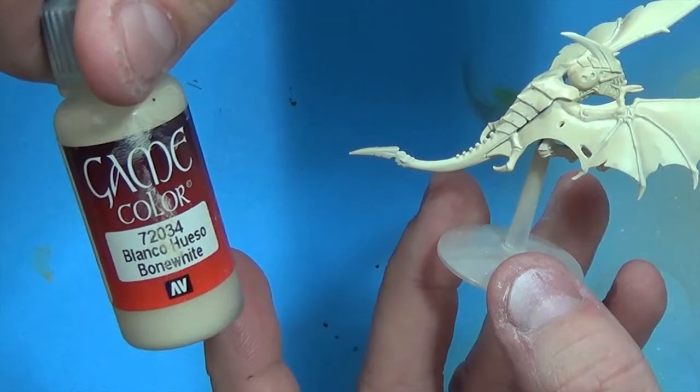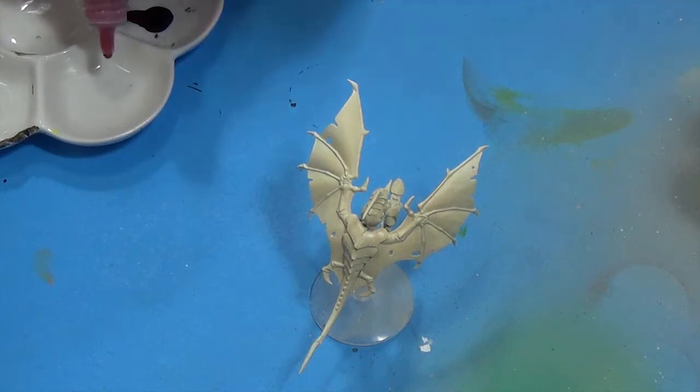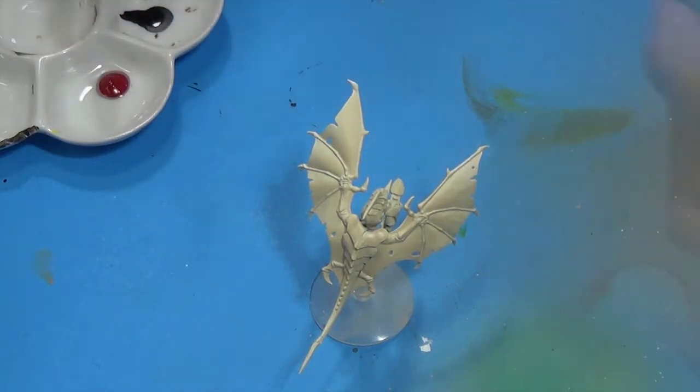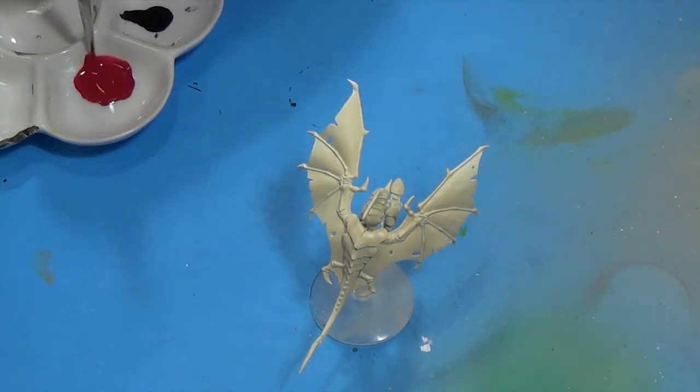What I did was go in with some bone white and airbrush the model. Then we're going to take some of this gory red — put about three or four drops of paint and one drop of water, mix it up, and paint the carapace.